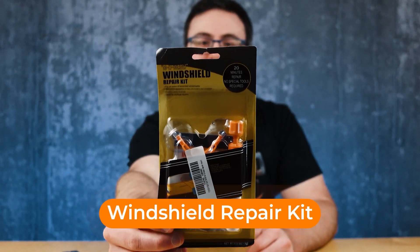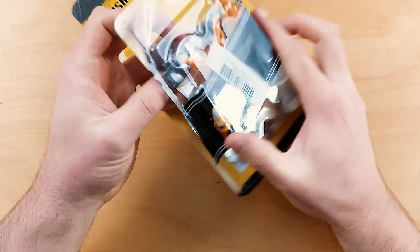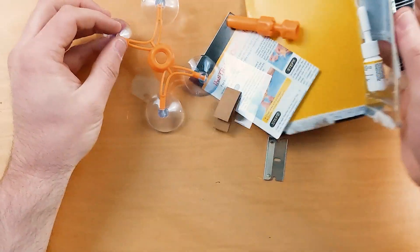Absolutely zero clue what I'm opening at this point. I have a windshield repair kit! Obviously this is something I would use and definitely something I'm going to put on my car.